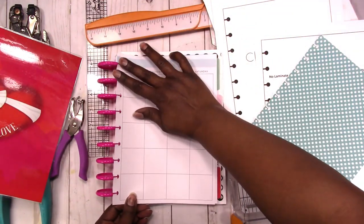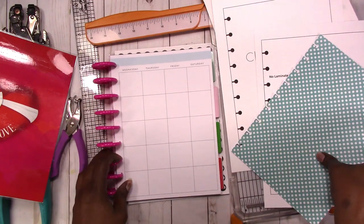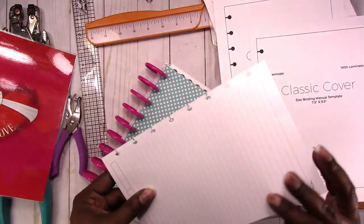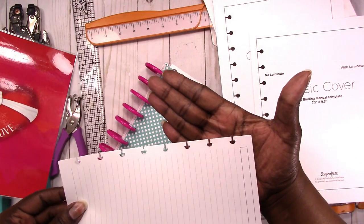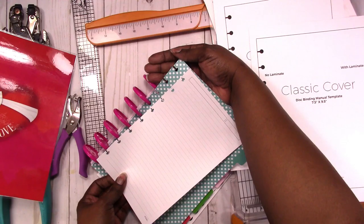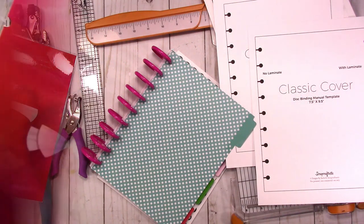You would have to use a heavy duty punch like the Arc or the Levenger, but the stems on the Levenger are shorter than what's on the Happy Planner punch. There's also the We Are Memory Keepers Tool punch — I don't have one but I have something punched with it — and as you can see the stems are short on that as well compared to the Happy Planner. So those are the only heavy duty punches I know of: the Levenger Arc and Tool.